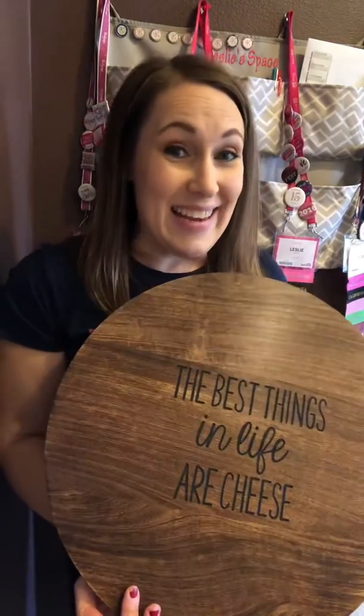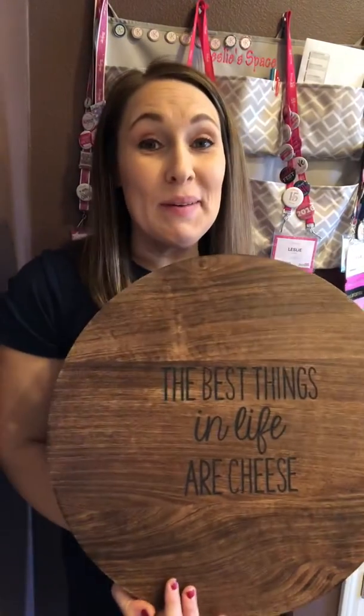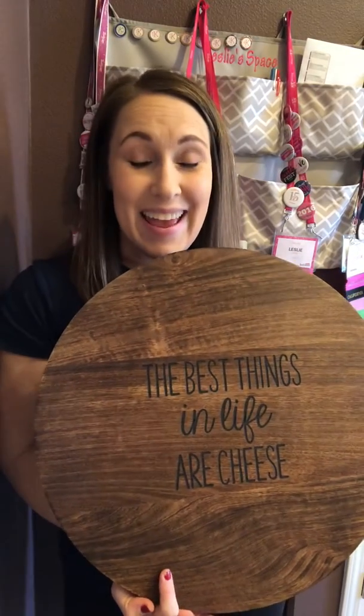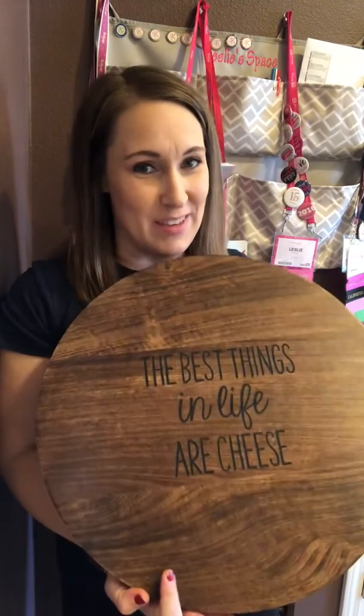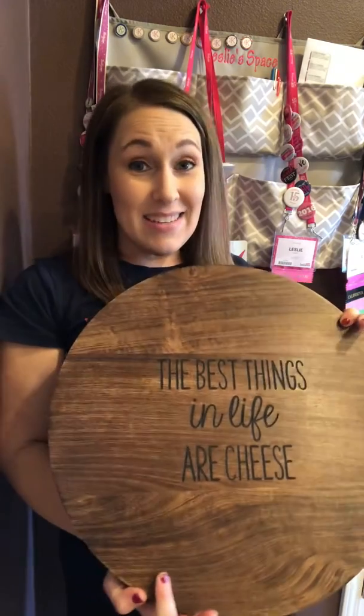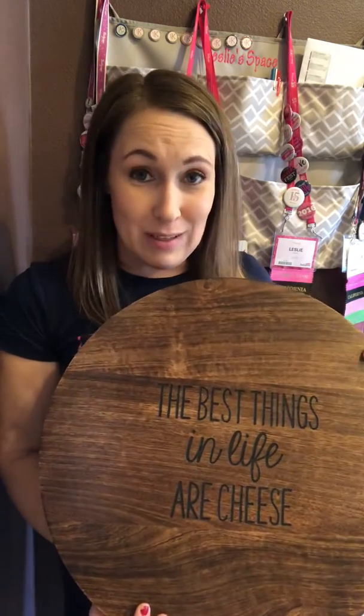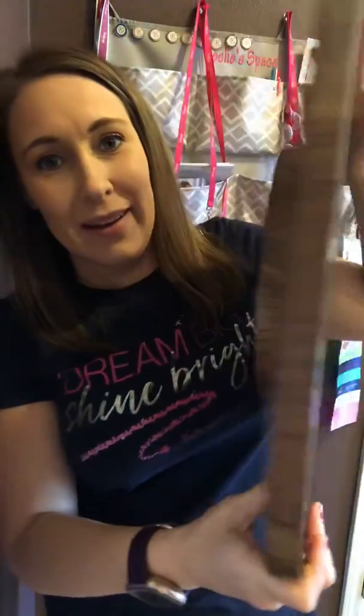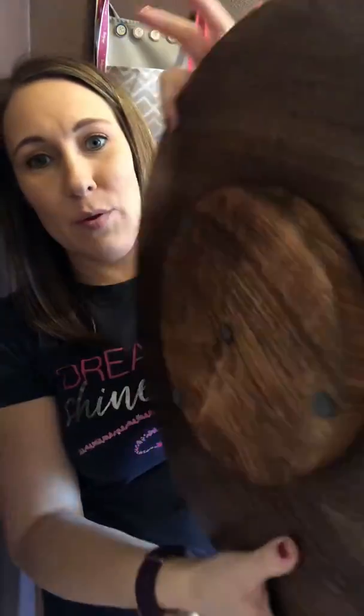Hey, it's Leslie and I'm here to share with you a Hostess exclusive for the winter season, and that is our Lazy Susan. Oh my gosh, this thing is part of our Close to Home collection. As you can see, this natural mango wood is so beautiful.